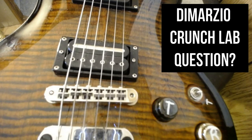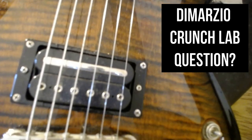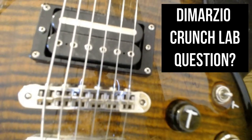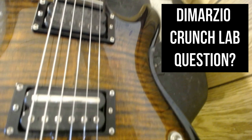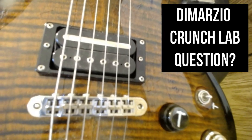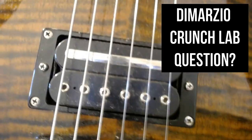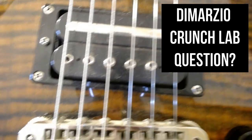This little video is just gonna be short, but what we're really trying to figure out is: that DiMarzio Crunch Lab pickup right there with a metal bar and the single poles — is that bar supposed to be facing the bridge position or is it supposed to be facing the neck position? Does it make a difference in the tone? That's what everybody's wondering about the Crunch Lab.